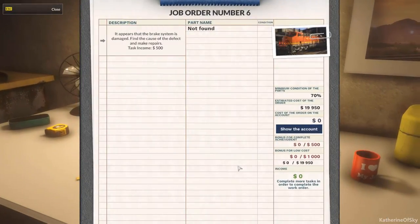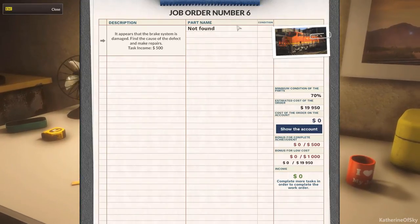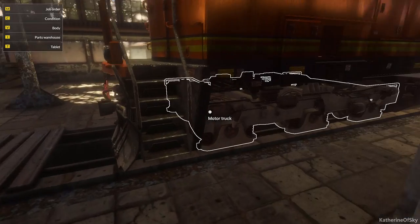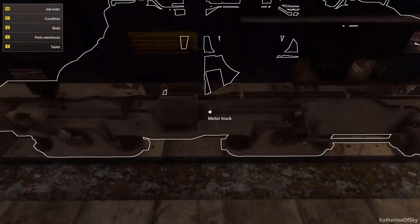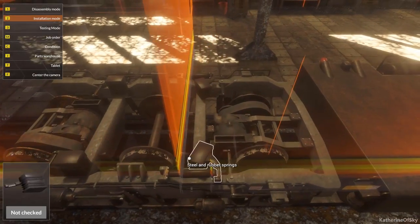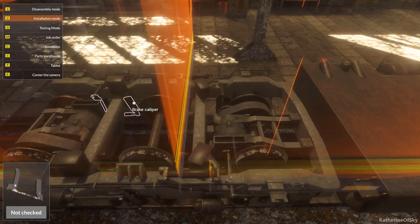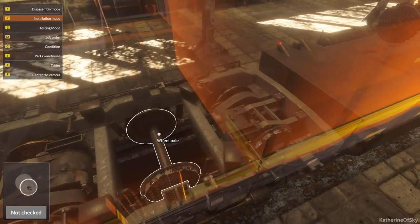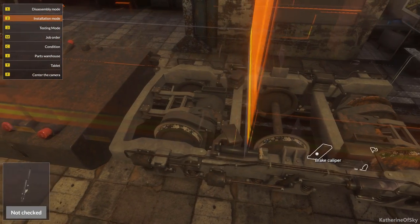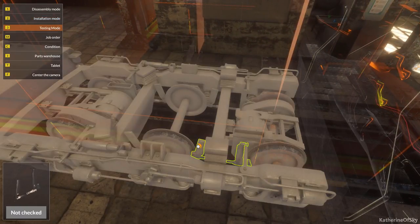Let's see what's going on with this. It appears that the brake system is damaged — find the cause of the defect and make repairs. It only has one part, that's pretty interesting. Do we see anything that looks fishy here? Brake calipers. This is looking really raunchy here. Let's see if it's these brake calipers that are the problem.